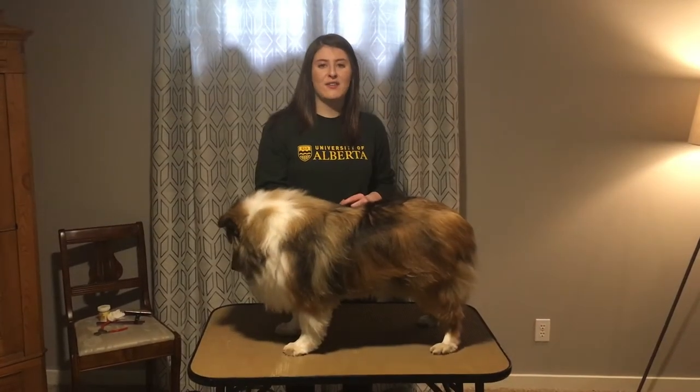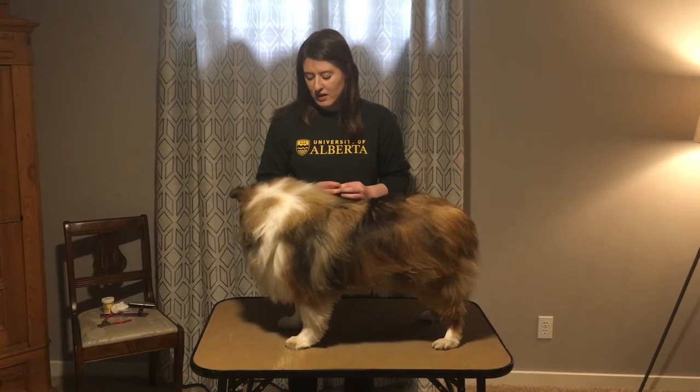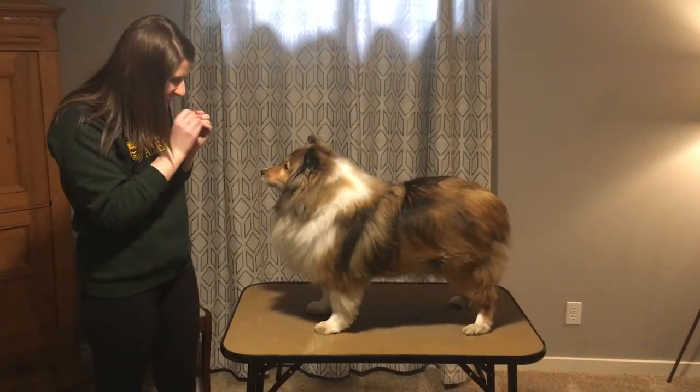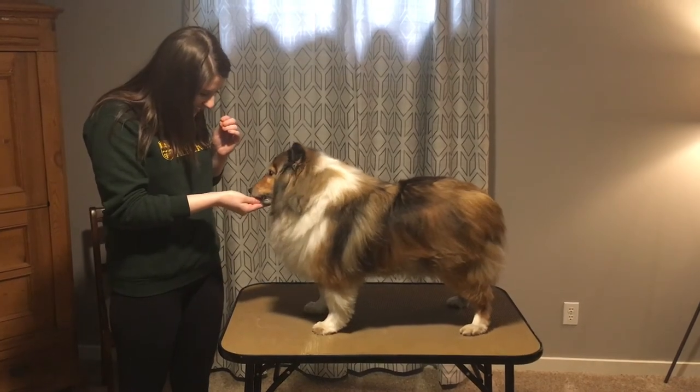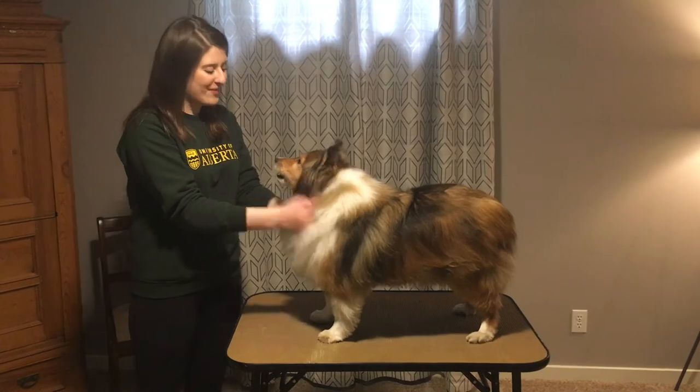Now that we have trimmed all of Angie's nails we can give her a treat. She's a good girl. This just lets her know that she did a really good job.